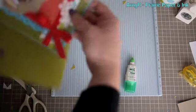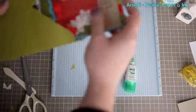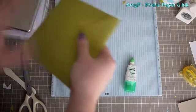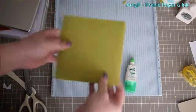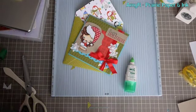There you go — now you have the perfect envelope for your square card. That's all there was to it. Thanks you guys for watching and I will see you all in the next video. Bye!